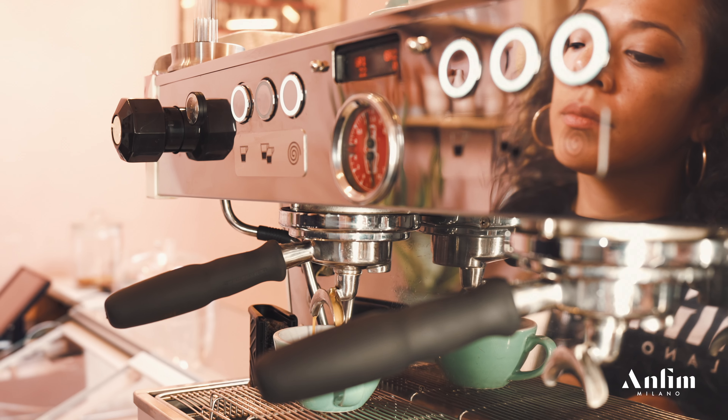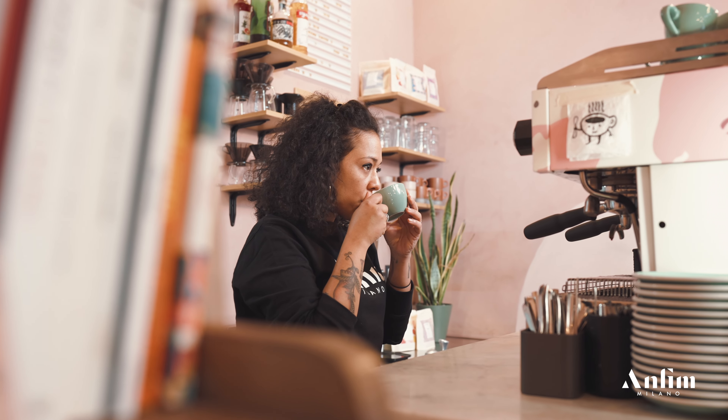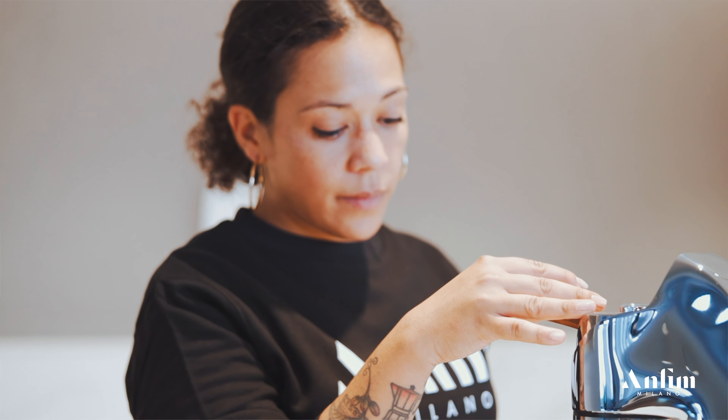Hi everyone, I'm Jessica Sartiani and I've been working in the coffee industry for the last 10 years. Today I will share some tips using the new Anfim Luna.